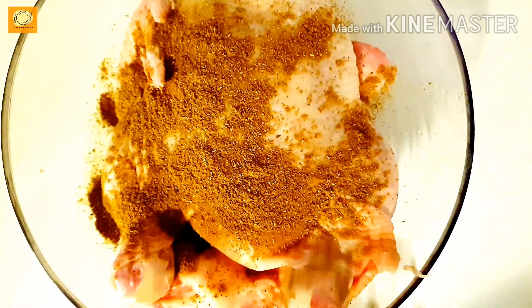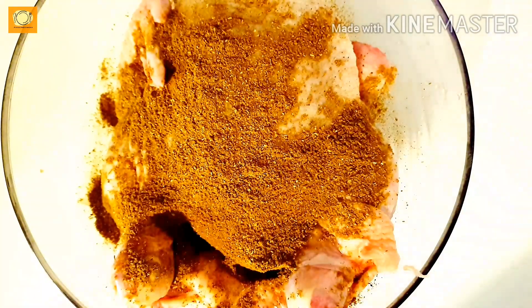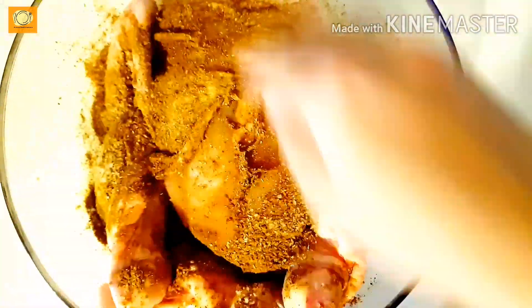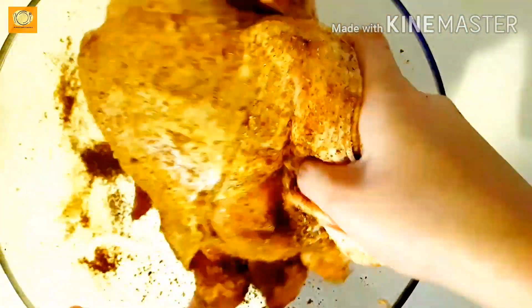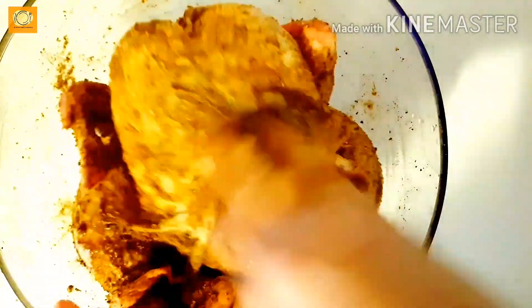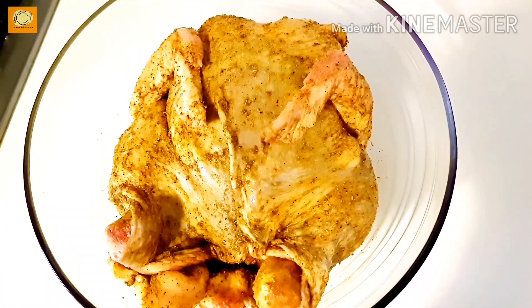Now we will marinate our chicken with this masala. For a medium-sized chicken, use 2 tablespoons of mandi masala and 1 tablespoon of namak. If your chicken is bigger, use 3 tablespoons of masala. I will marinate it overnight, but a minimum of 2 hours is also fine.